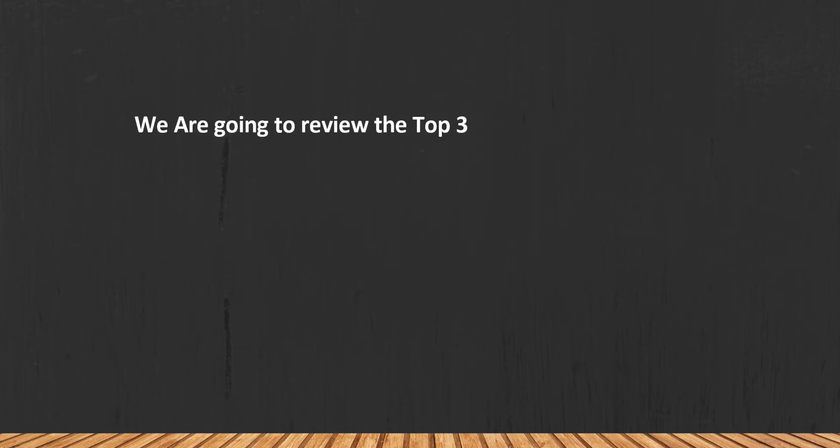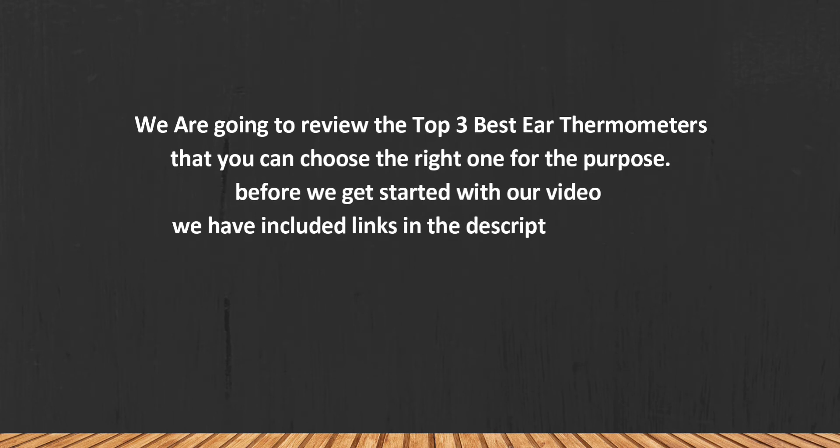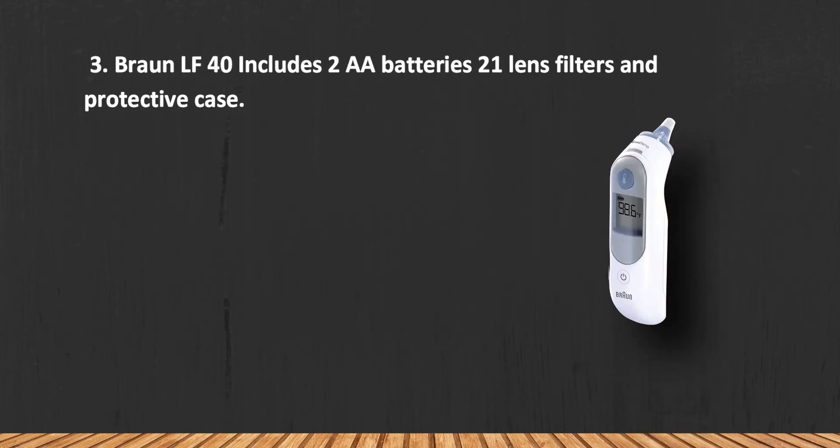We are going to review the top three best ear thermometers so you can choose the right one for your purpose. Before we get started, we have included links in the description for each product mentioned, so make sure you check out to see which is in your budget range. Let's get started.